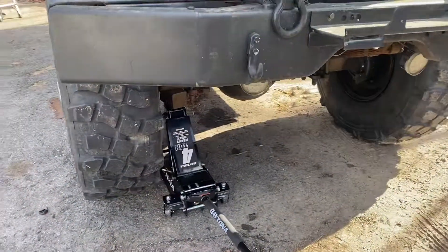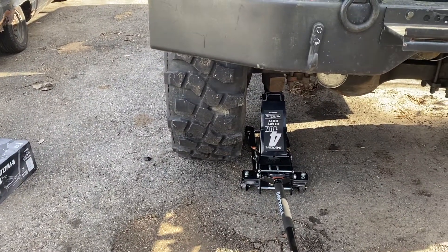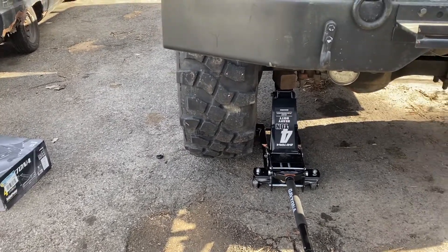Looks pretty nice, she rolls well. Again, that dual piston technology is nice — it goes up really, really fast. So far so good. I'll put in future comments in case the jack gives me any troubles.